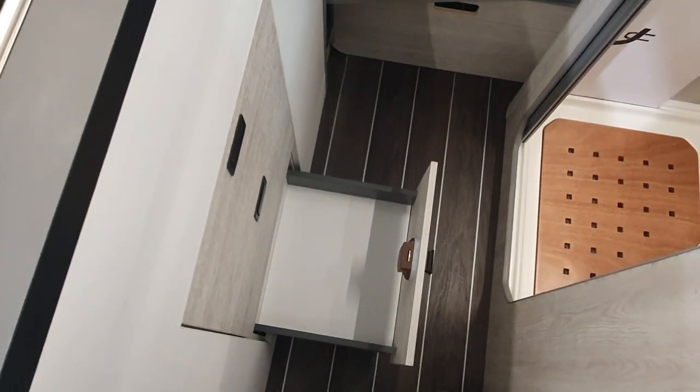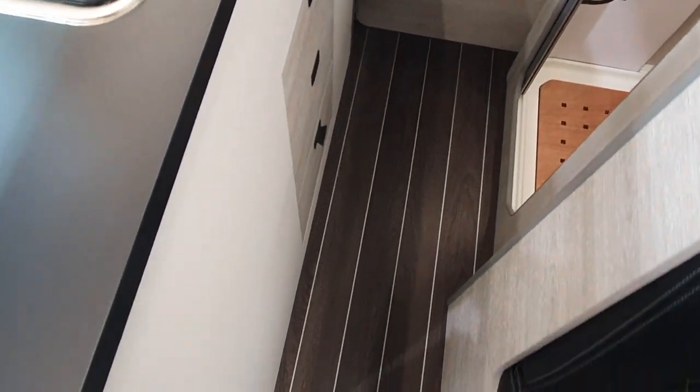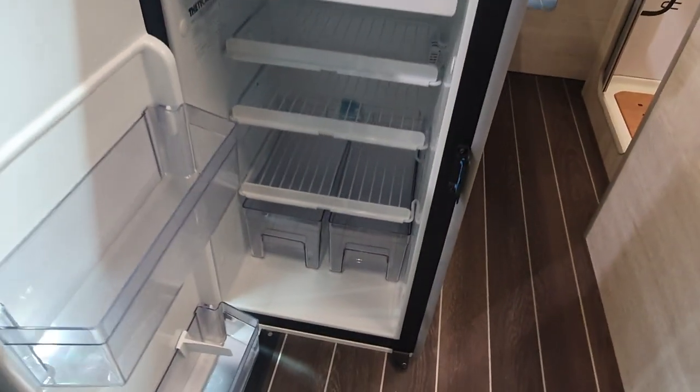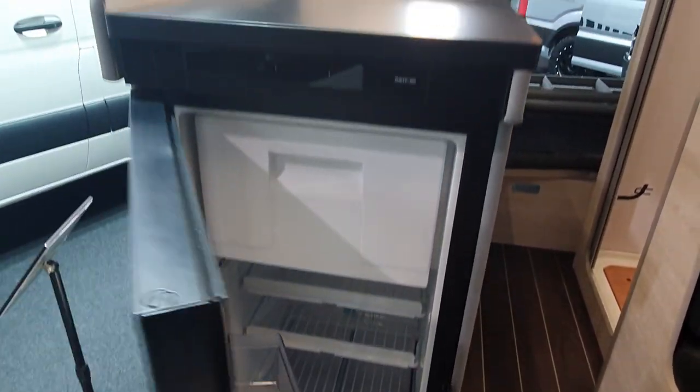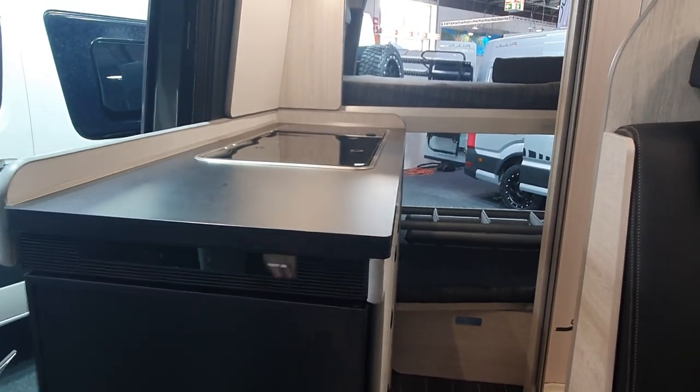I would have preferred proper sides on the carpentry down there. And here's the fridge.